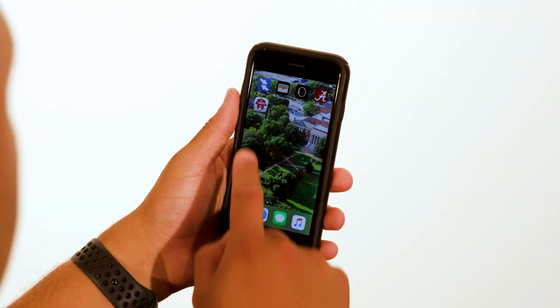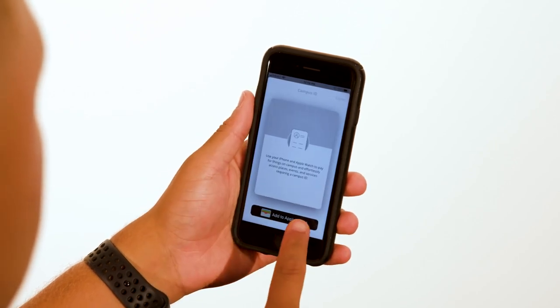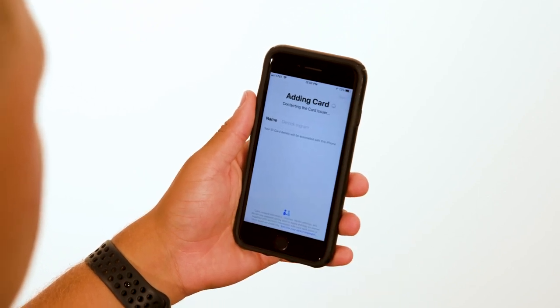Simply update to the new eAccounts app and log in with your MyBama username and password. To add your ATCard to your iPhone, tap the person icon in the top left of the screen. Then tap Add to Apple Wallet and follow the on-screen instructions. Once you accept the terms and conditions, that's it, you're ready.